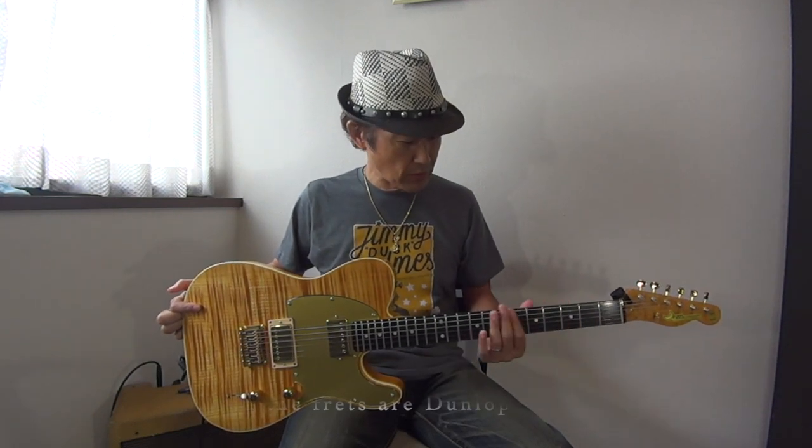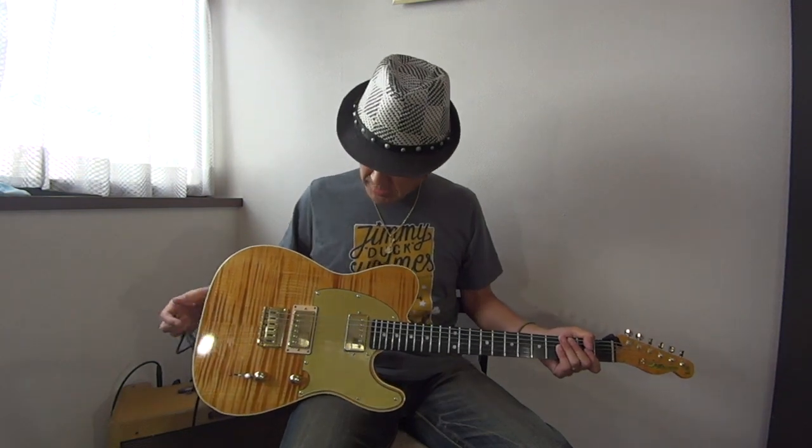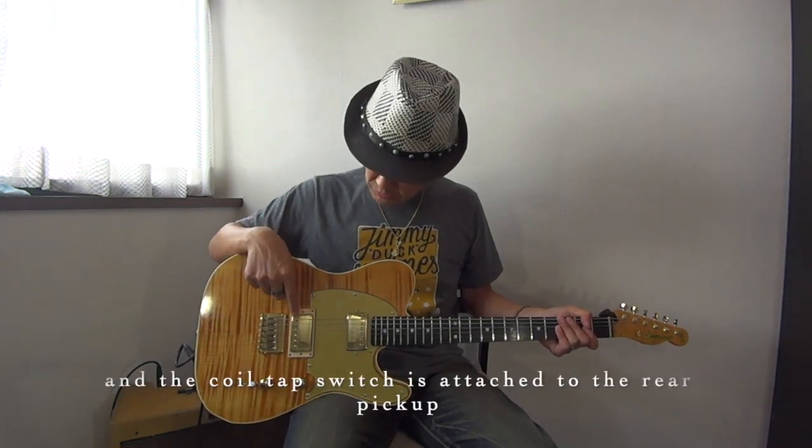And the fingerboard is Ebony. And the fret size is 6100. The pickups — front and rear — are both Lindy Fralin. And the rear has a tap switch.